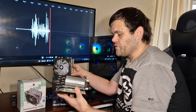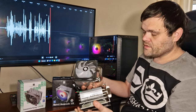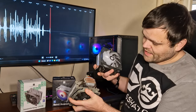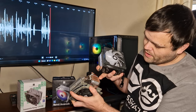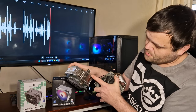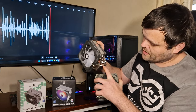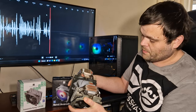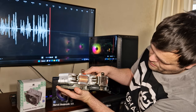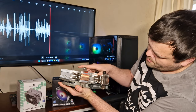Both air coolers use exactly the same mounting system, but there is one major difference: the Assassin King has the copper heat pipes faced off at the base, while the Burst Assassin has more of a plate underneath which does actually help with thermal performance.